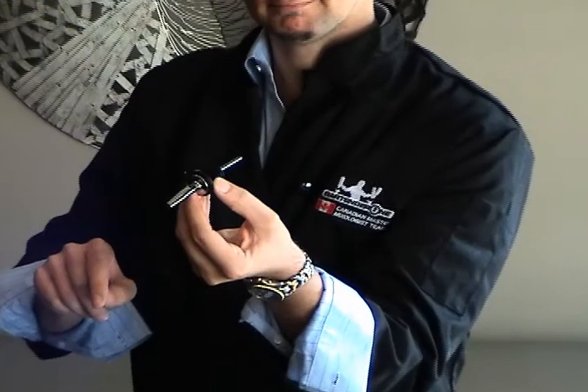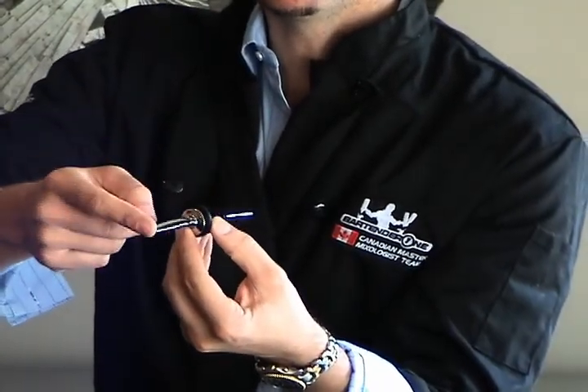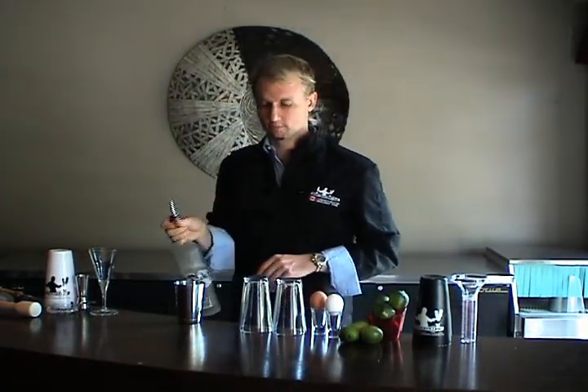This is how to pour a perfect ounce. You'll notice on the spout that there's two holes — one that lets air in and the other that lets liquid out. Gripping the bottle by the neck, you can start your pour and you'll notice there's a brief pause as you invert the bottle.